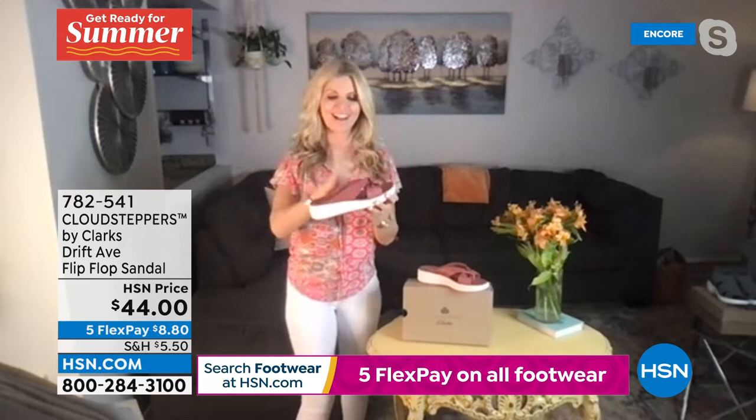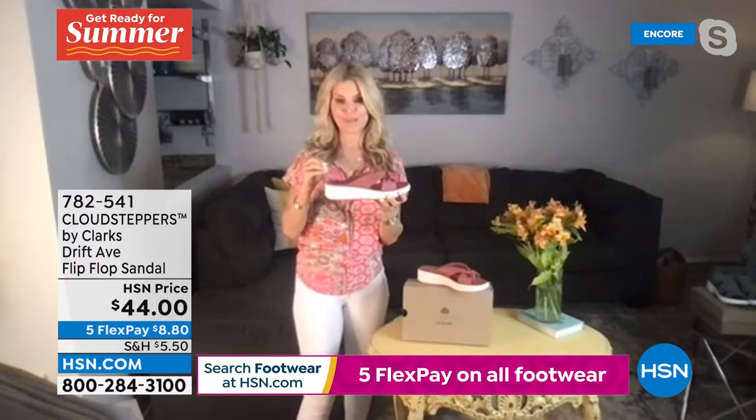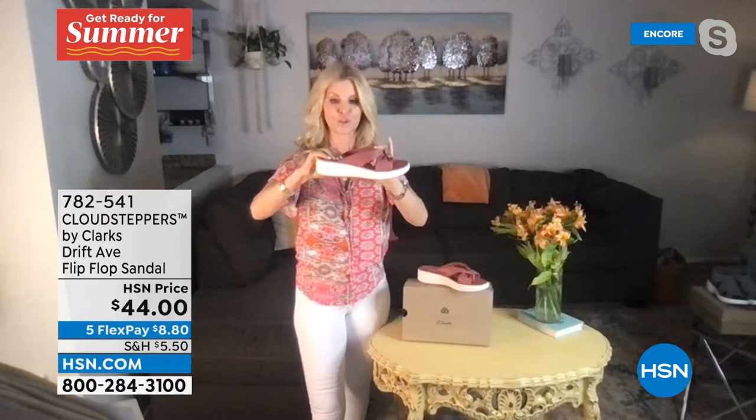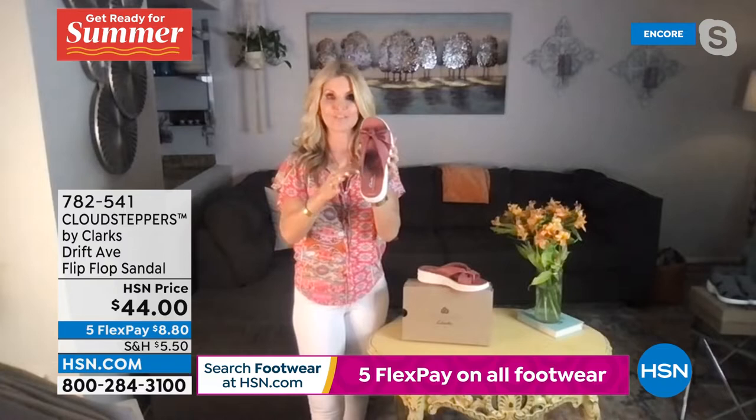The Cloud Stepper has been around since 2015 and has a little different technology to it. We have a high-density memory foam in this one, plus an EVA midsole. This shoe has 35 millimeters total of foam throughout it — 35 millimeters of cushion foam, 22 millimeters of EVA midsole for the lightweight factor, and 5 millimeters of a TPR outsole for rubber traction on different surfaces. The tie-dye colors are machine washable — you can machine wash them and line dry them. The solid colors you can wipe off. These are brand new to our collection.